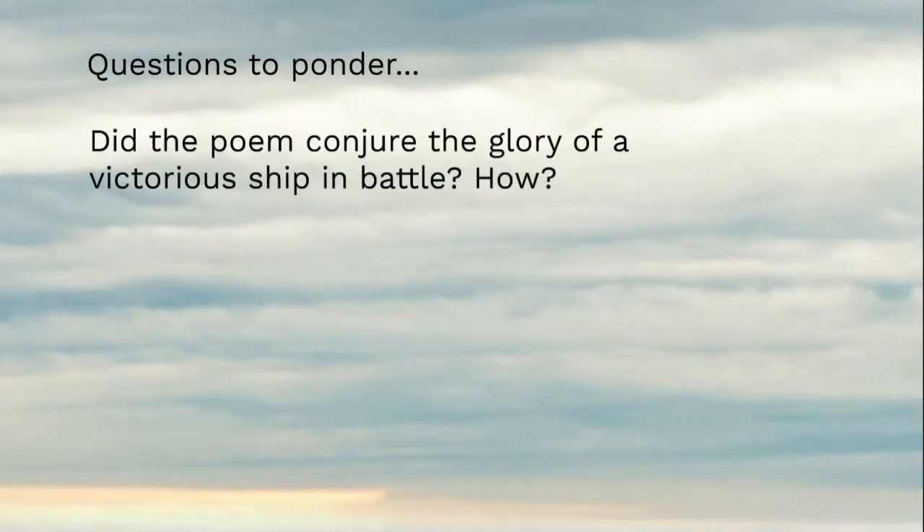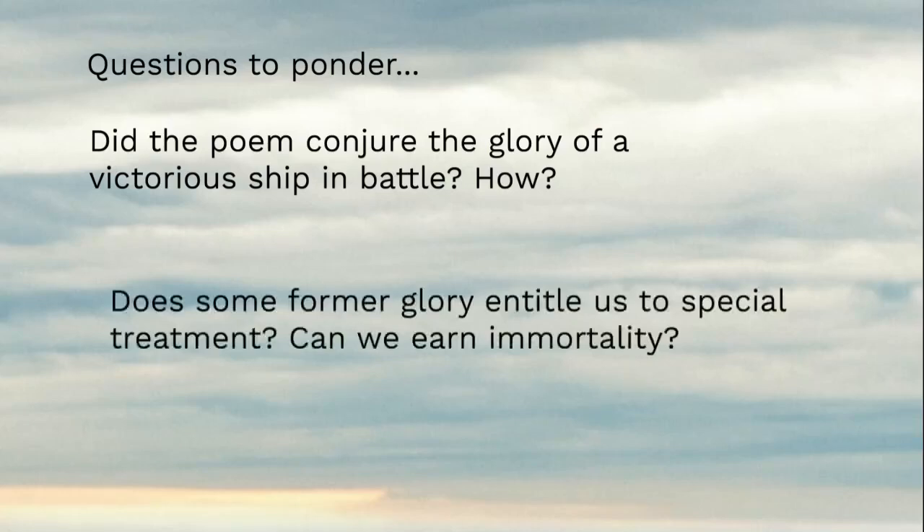A couple more things to think about: did the poem conjure the glory of a victorious ship in battle? That was the crux of the argument — the ship lived a glorious life and doesn't deserve such an inglorious death. Does some form of glory entitle us to special treatment? Does how we lived our life in the past change how people should treat us in the present? Can we earn immortality? The speaker seems to say yes, at least for Old Ironsides — but it's a fair question. This has been 'Old Ironsides' by Oliver Wendell Holmes.